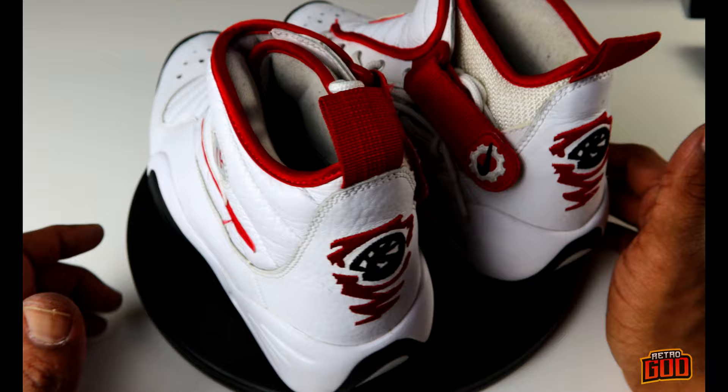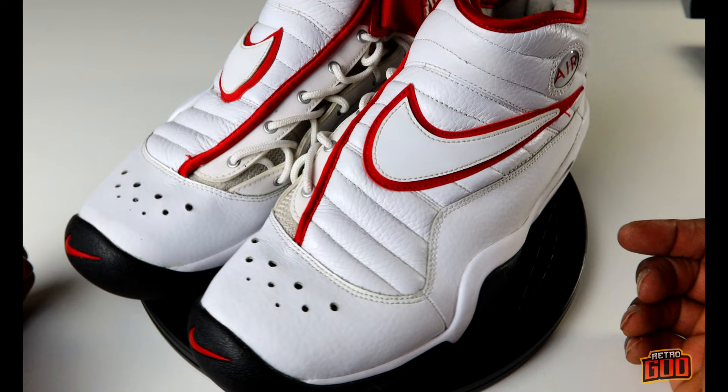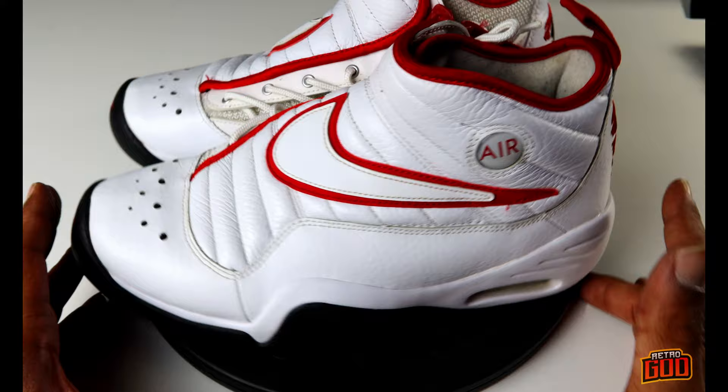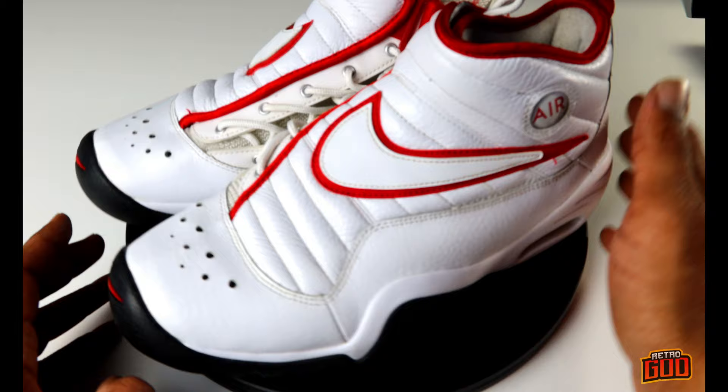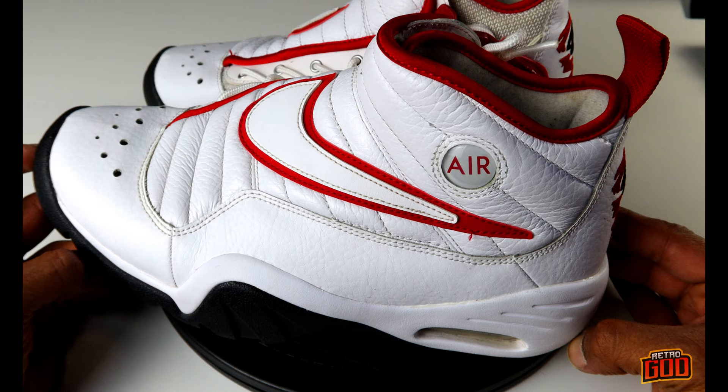I wonder what it was like to party with Rodman — probably all supermodels, 10-15 rebounds a night no problem, like he wasn't even drinking. I was absolutely sure these shoes were gonna be killing my foot by an hour or two in, and I was just so shocked they did so well. Branding on ten, fit on ten, design on ten — these are fire.